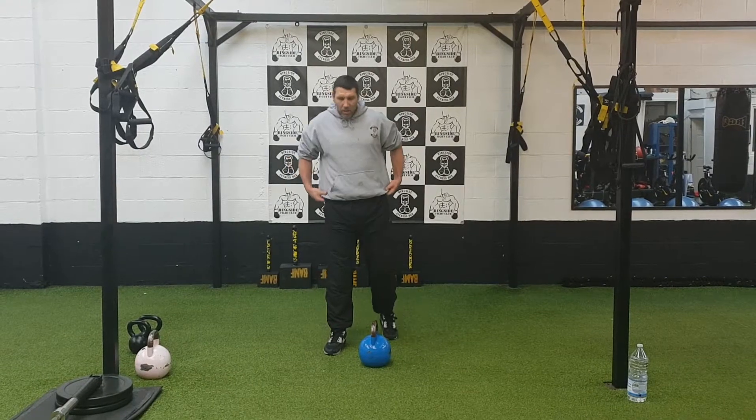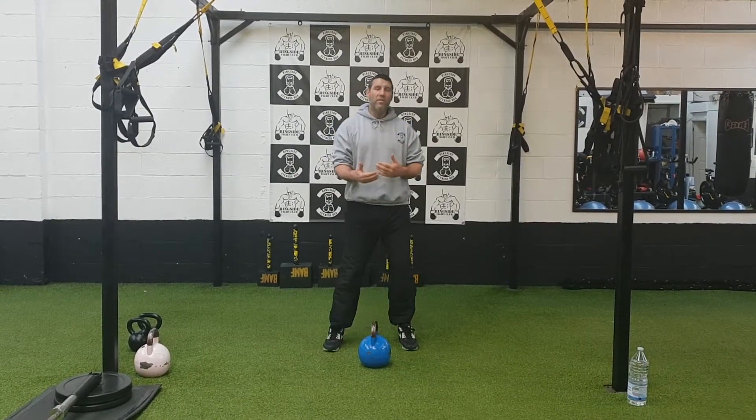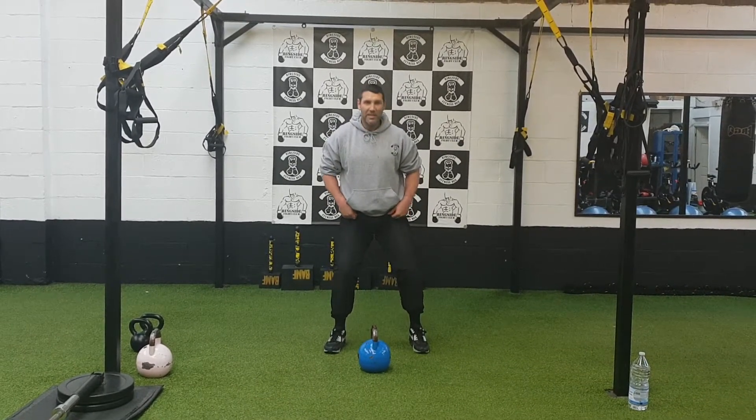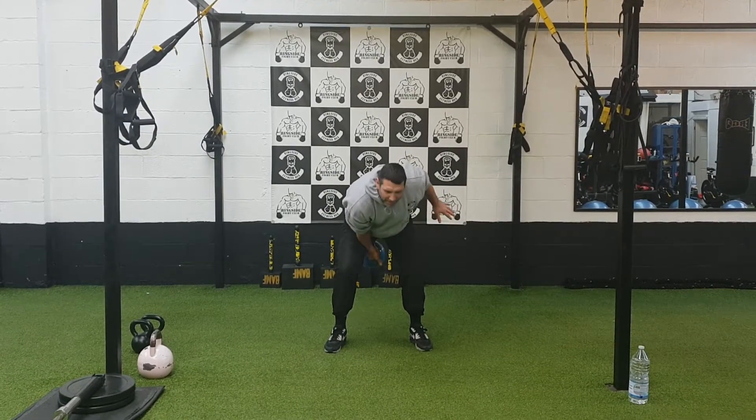First of all, we're going to start off with the swings, get ourselves warmed up, get into a little rhythm. Kettlebell's on the floor, slight bend in the knee, fold in the waist, left hand down. We're going to get that swing going first.